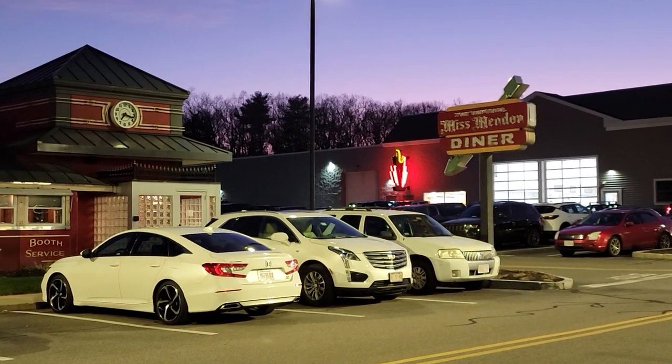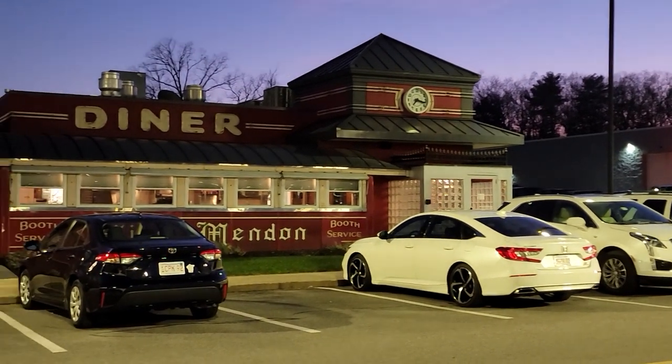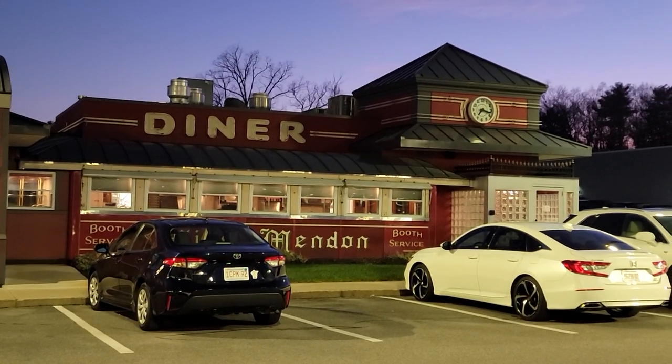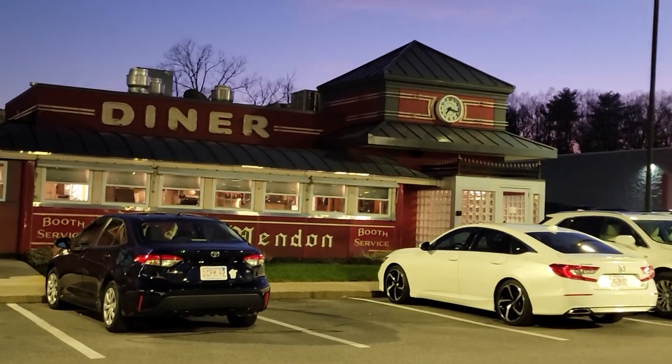Hello, my name is Lisa Shea and I'm the president of the Blackstone Valley Art Association. In 2022, we got a grant from the Mendon Cultural Council to do an art project celebrating the Miss Mendon Diner, which is a highlight in Mendon.